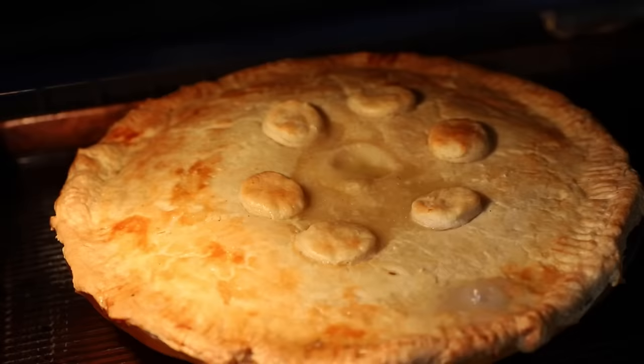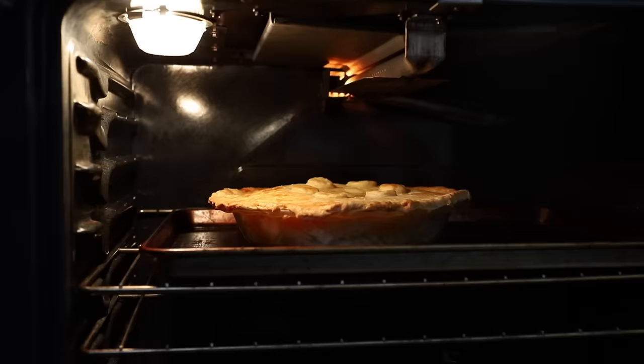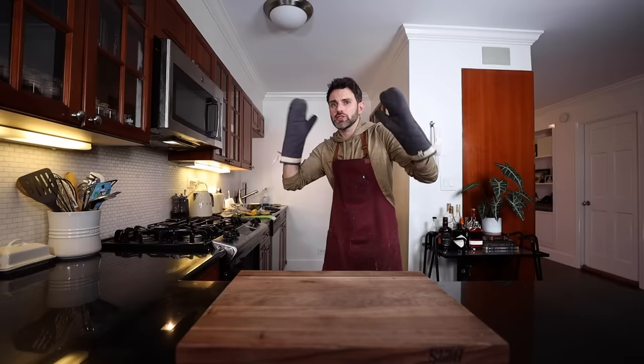This pie is done when it starts bubbling through the vent hole — it totally is. That other hole right there too — that one wasn't planned, the middle one was. It's still kind of pale on the very top, so I'm going to turn the broiler on to try to get it to a golden color. Around 45 minutes later, give or take, this thing is done. It's finished!